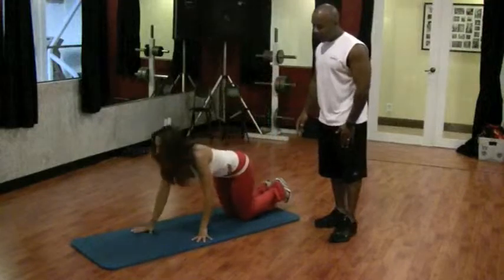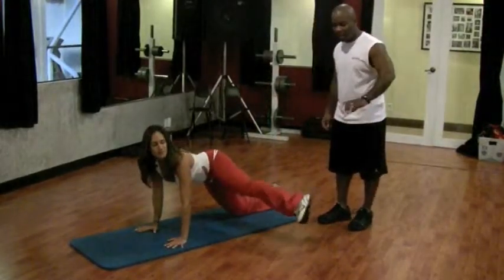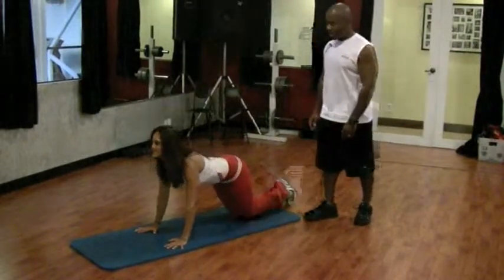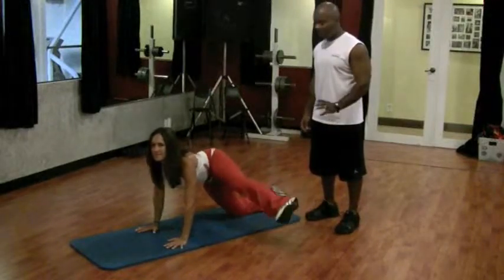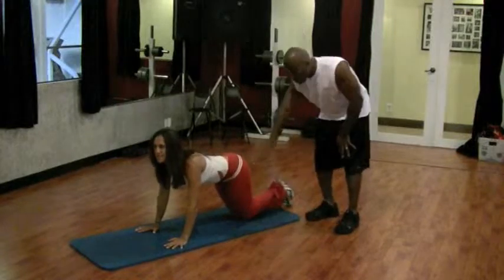She's going to go on all fours. The first one is a kick — it's basically a kick out to the side. She's going to kick it all the way out and bring her leg all the way back in, out and in. This exercise really attacks the butt, so it's a pretty exhausting exercise but it works.